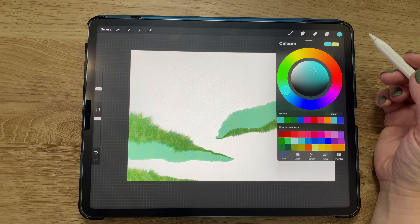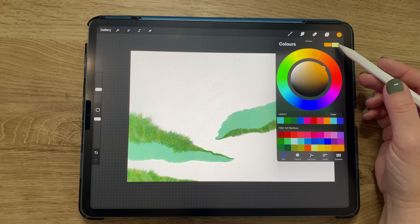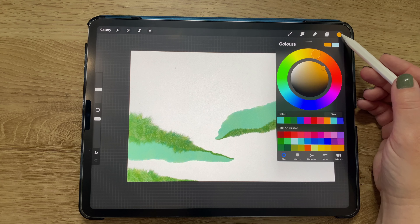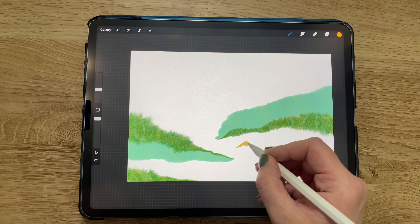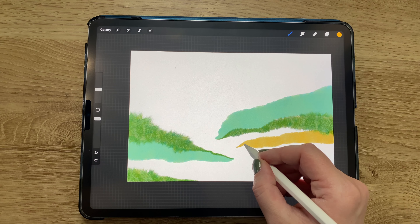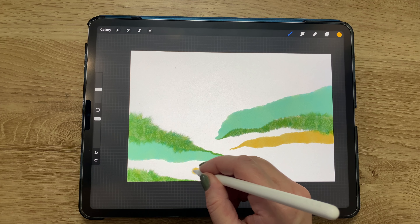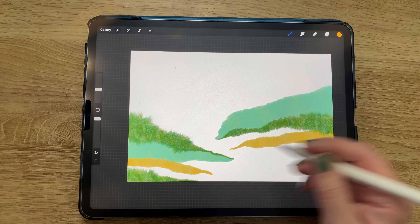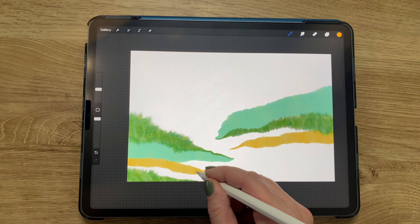Now I'm switching colors to a deep orangey yellow and then to a very light, almost white color. Still using the clean solid felt background brush, I'm adding more bits and pieces to both sides. I didn't want each piece to come out to exactly the same place — I wanted it to look more natural, like a hillside, so I'm trying not to have all the points meet at exactly the same place.